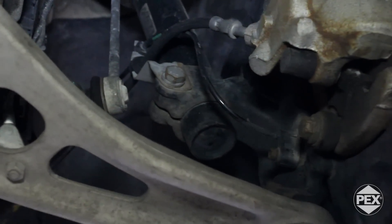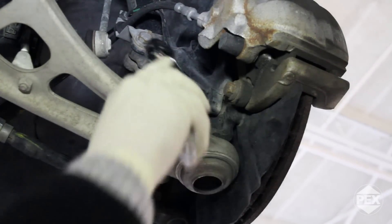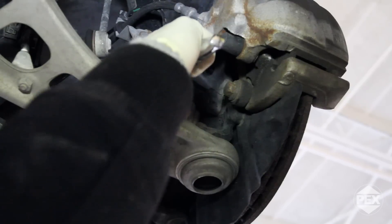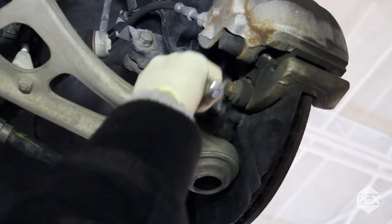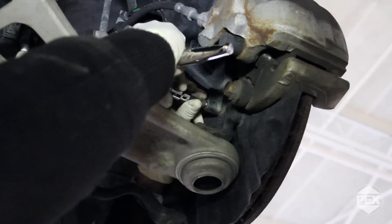I'm going to start with removing this screw. What you want to do is always make sure that the tool is fitted properly in the head of the screw — I'm just going to tap it once or twice here — and then it comes right out, the rest by hand.